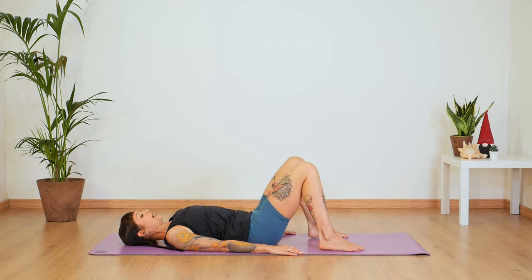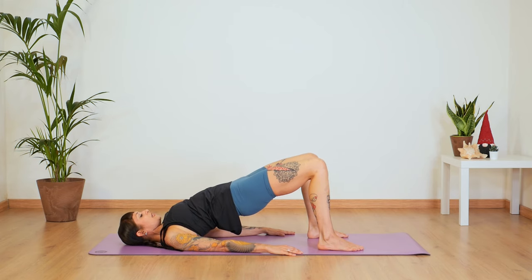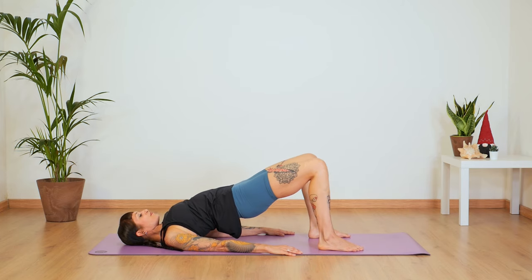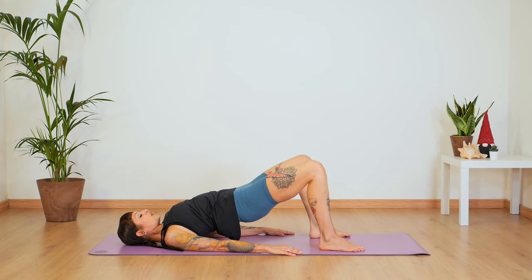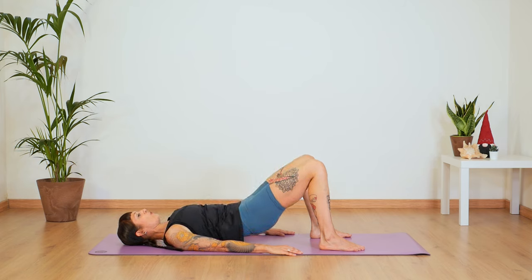Let's do this sequence one more time. Inhale and exhale — press up vertebrae by vertebrae. Stay at the top. Inhale and exhale. Open and close, two, three, four, five, six, seven, eight. Come back to a parallel position. Inhale, stay further up. Inhale and exhale — roll all the way down.